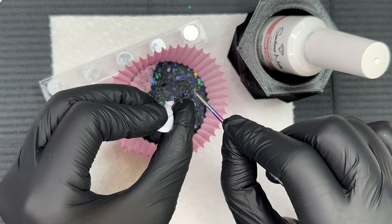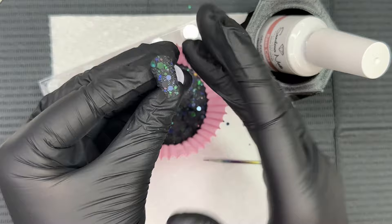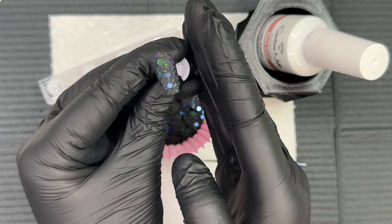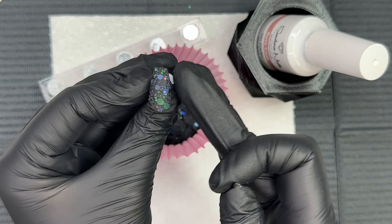I'm spending a little bit of time cleaning up those sidewalls and the free edge, making sure all the larger glitter pieces are more focused in the middle and not hanging off directly on that free edge, just so we have a really nice transition and everything is laying really flat. Then I'm just gently pressing everything down until it's laying how I like it.